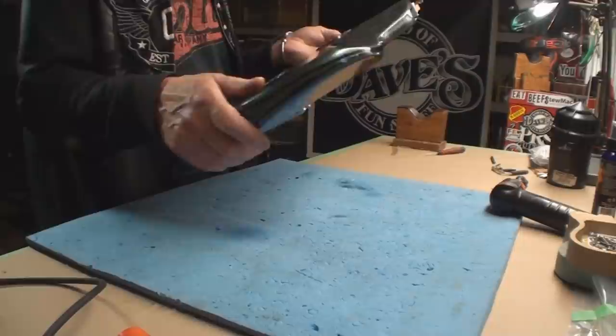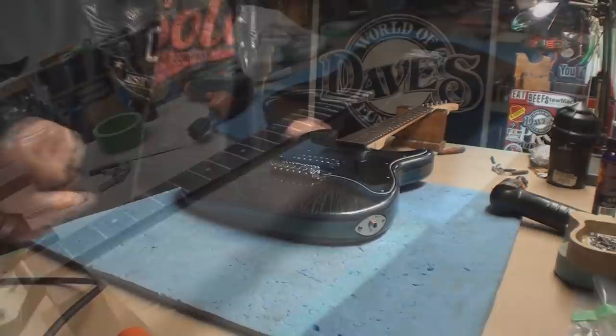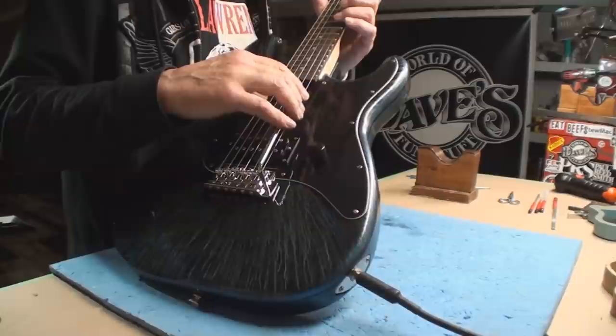I'm gonna drill as many holes as I can but I'll still have to drill a couple at the end - namely the string tree. I don't care about the strap buttons right now. I'm drilling a hole where the screw goes in. Not much left to do but throw strings on it and see if it blows up - well, that's the end of another orphan.